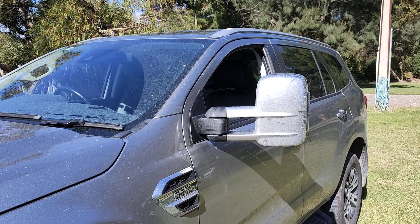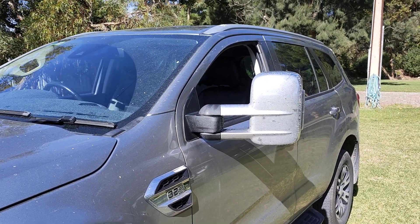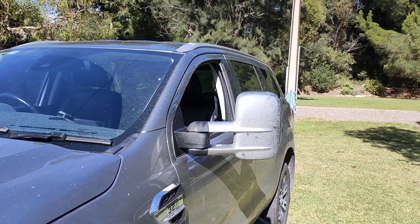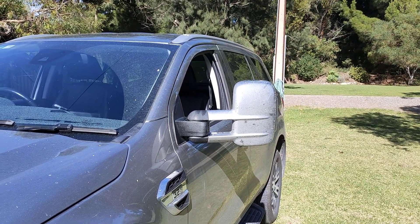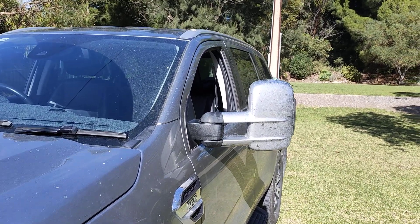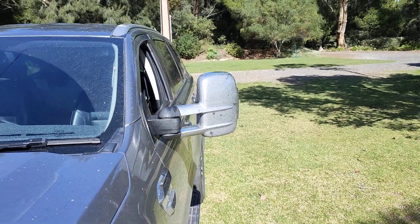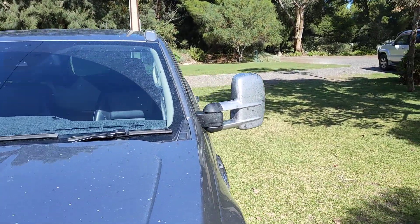G'day Nutsacks. I recently bought a 2019 Ford Everest which came with caravan mirrors. It's probably quite good if you like towing caravans, or you're keen on taking out pedestrians or cyclists, or generally driving around in something that looks like Dumbo the elephant. That really wasn't my cup of tea.